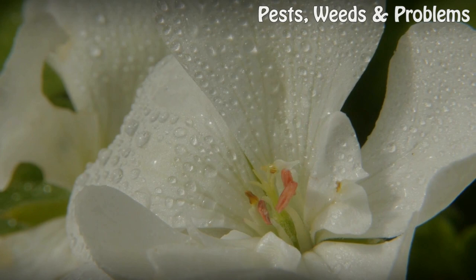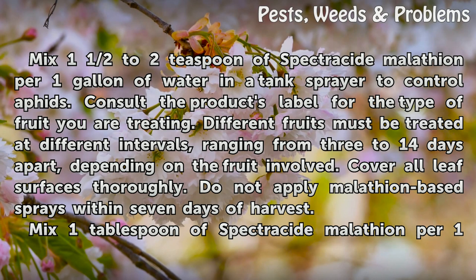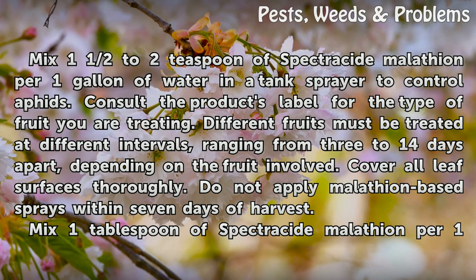Fruits. Mix one and a half to two teaspoons of Spectricide Malathion per one gallon of water in a tank sprayer to control aphids. Consult the product's label for the type of fruit you are treating. Different fruits must be treated at different intervals, ranging from three to 14 days apart, depending on the fruit involved. Cover all leaf surfaces thoroughly. Do not apply Malathion-based sprays within seven days of harvest.